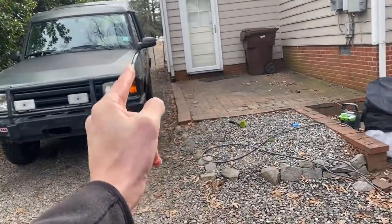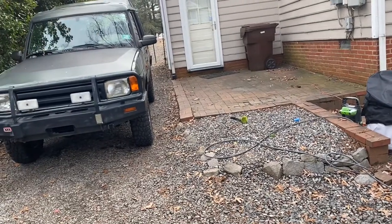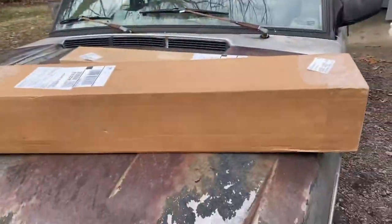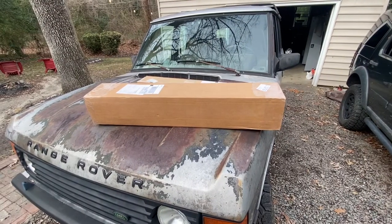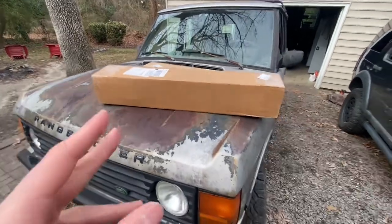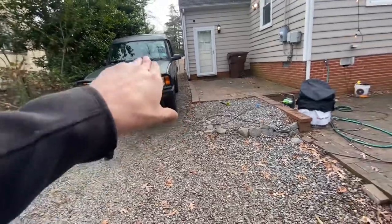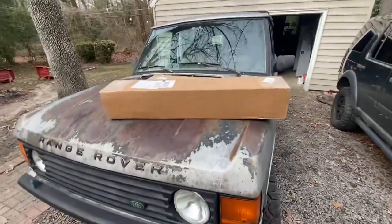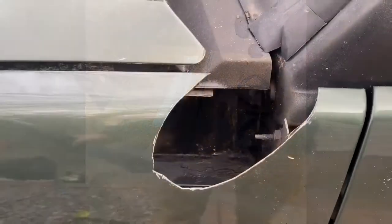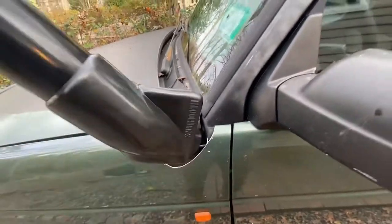So I purchased this Down Under Safari snorkel. It's not the one that runs down the side of the fender — it's the one that comes directly up and out as the hose runs through the fender well. We're going to unbox this and see what's involved. No one buys these; everyone buys the cheaper safari snorkel that goes down the side. This is the more expensive, probably less useful one. Hole, meet snorkel.